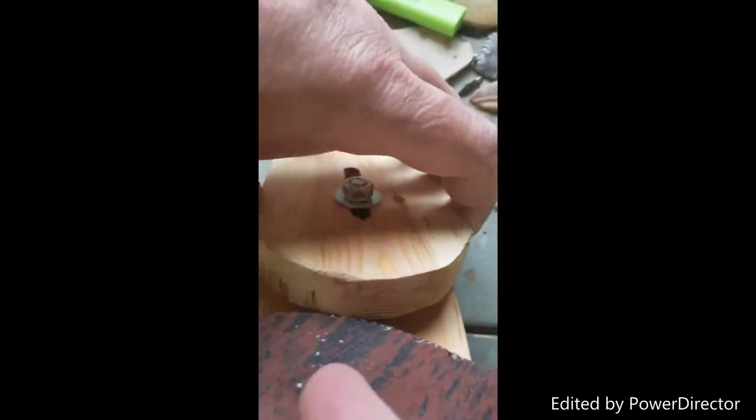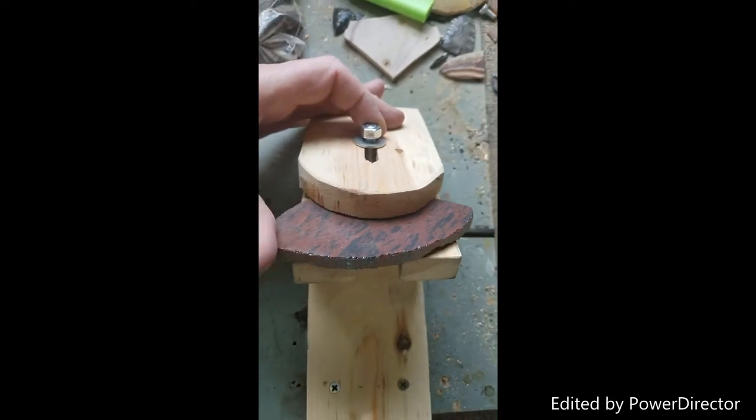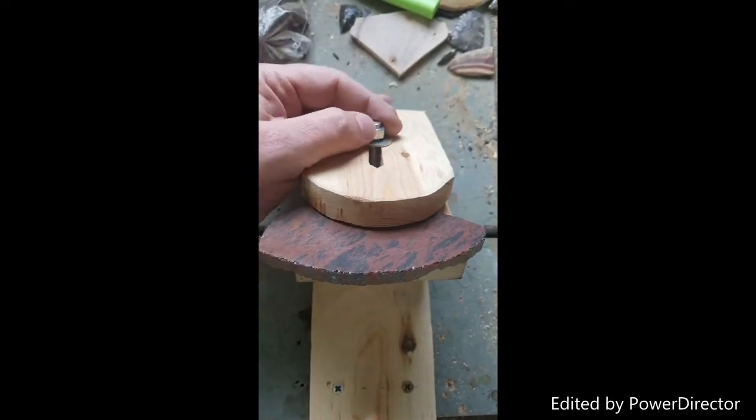So you would set the pre-form in there, put it up tightly, decide where you want to place it, and then tighten it down.